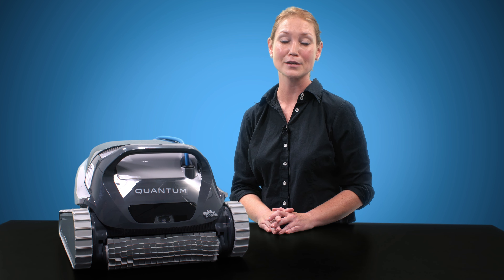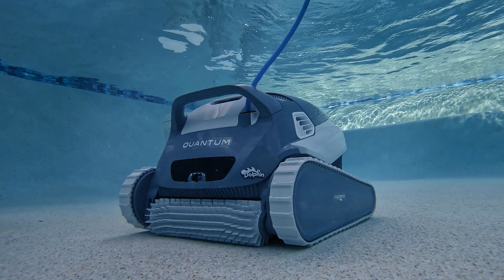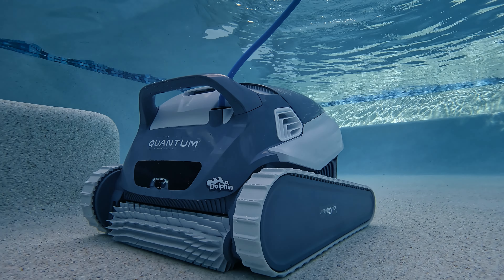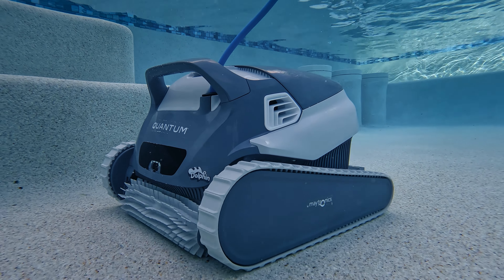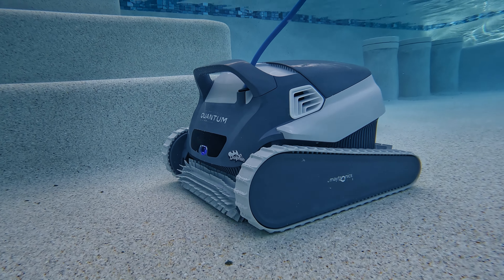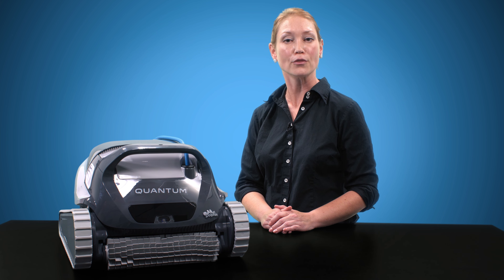I will be scoring the Quantum out of five in three categories: pool coverage, filtration ability, and feature set and warranty. When it comes to pool coverage, the Quantum is an expert. It can clean all of your pool from the floor to the waterline, and there are two key pieces to its great pool coverage: its second scrubbing brush and PowerJet 3D mobility.